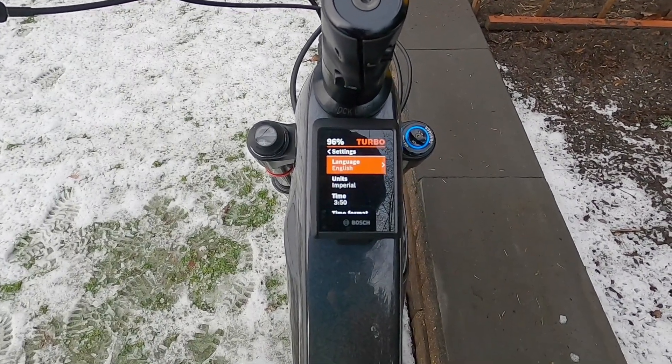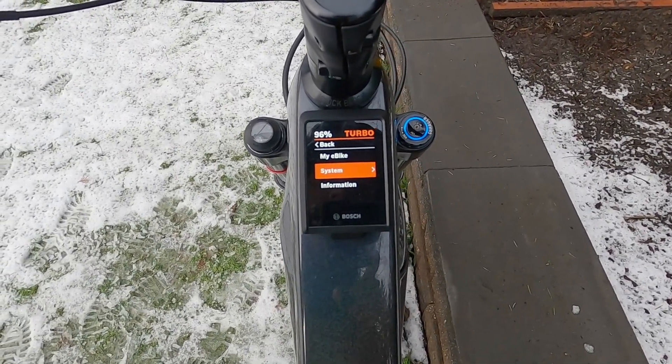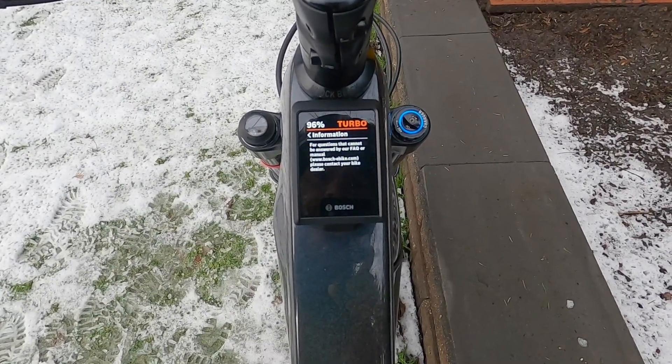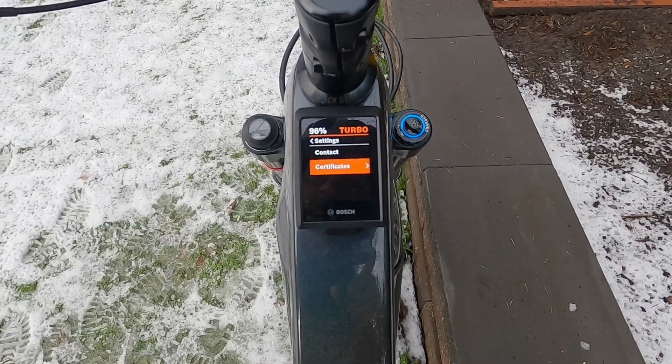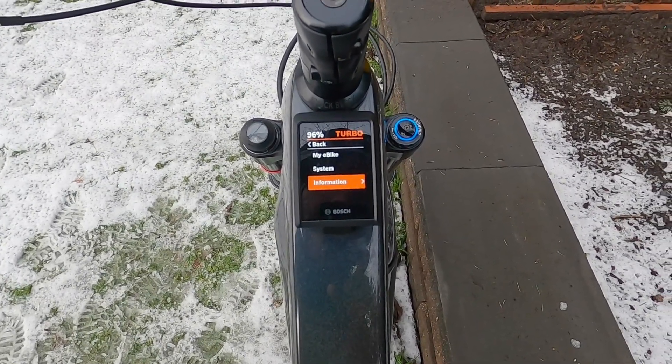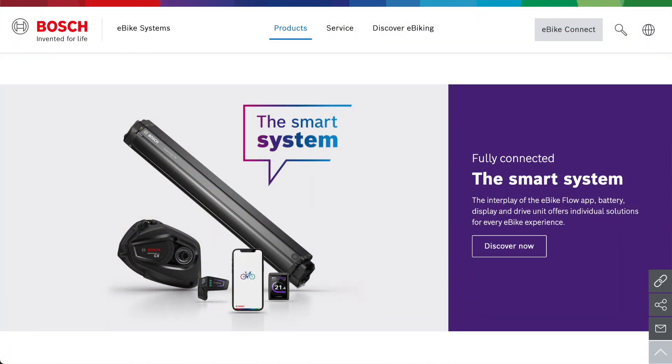Settings reset — that's it. Going through those settings and then we have information: a contact information website for Bosch and some different certificates. All of Bosch's stuff is UL certified, which is unique in the e-bike space — it's very high quality and really well supported.